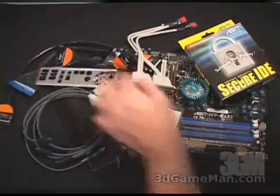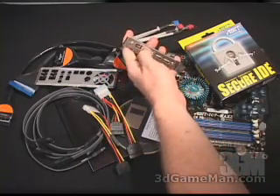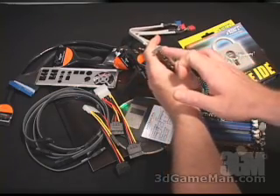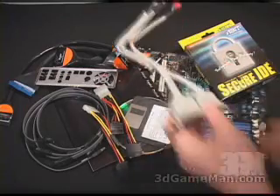An I/O shield plate, some software drivers and a manual. Also included are two extra FireWire ports and two extra USB ports. This device gets installed into your PCI slot at the back of your case and this end goes directly connected into your motherboard.